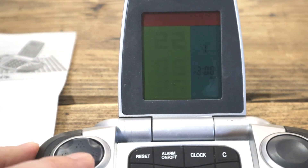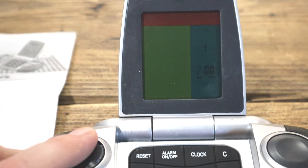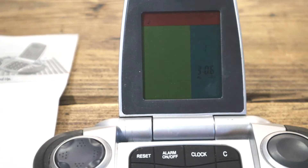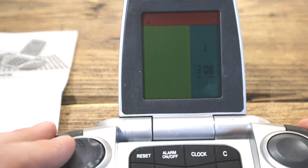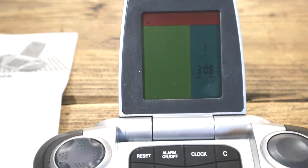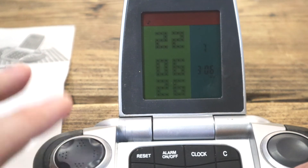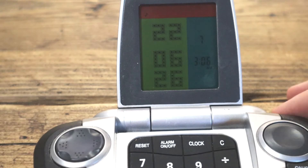Now if I press down twice, I go into setting the alarm mode. If I put it on 3:06, I guess that's our ringtone. I shouldn't get in the way of such beautiful music. So we'll press left and now we're out of setting mode — we've sort of set the time and date there. You can see it's very much like a Tetris display, isn't it?